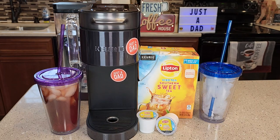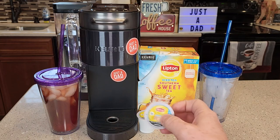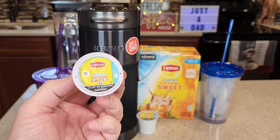Hello everyone, this is Just a Dad. Today I'm going to show you why I love this Lipton Southern Sweet Tea K-Cup. These K-Cups have sweet tea in them and it tastes really good.